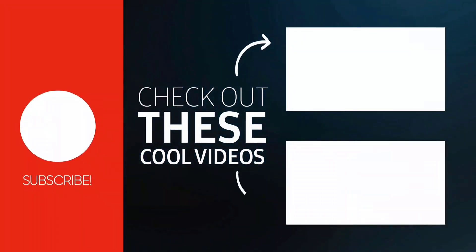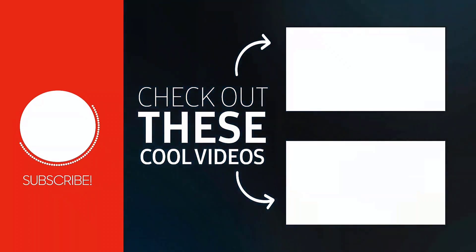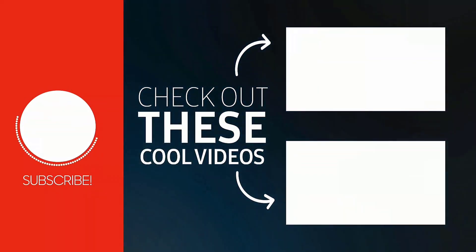That's how you cancel your Boomerang subscription. I hope you found this video helpful, and if you did make sure you give it a thumbs up. To see more videos like this, don't forget to hit that subscribe button — we'll see you in the next one.